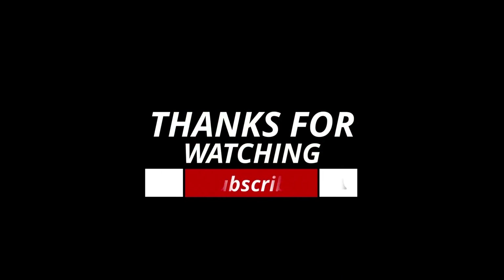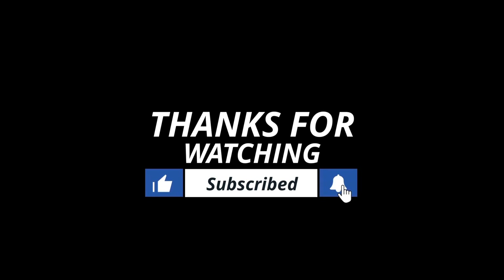Hope you enjoy our video. Thank you for watching. And don't forget to like, share and subscribe. Thank you, bye!